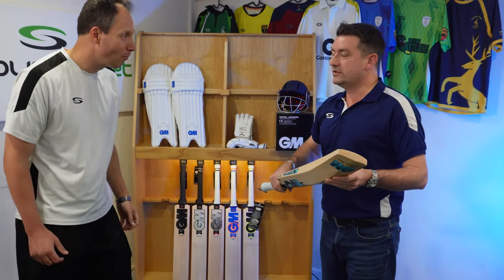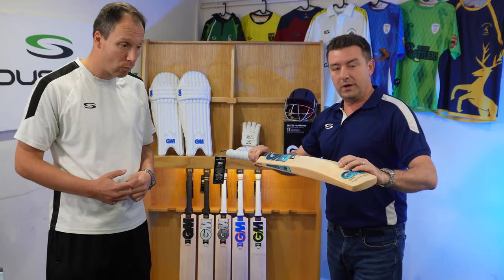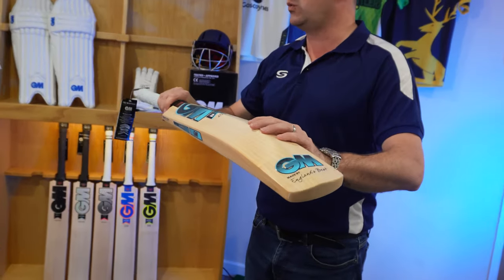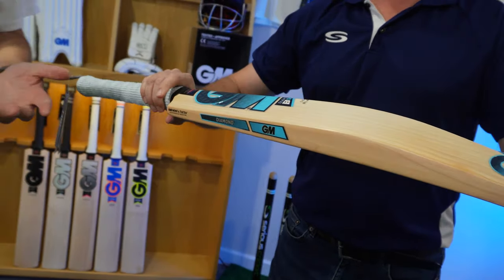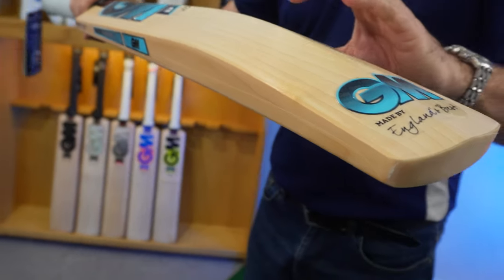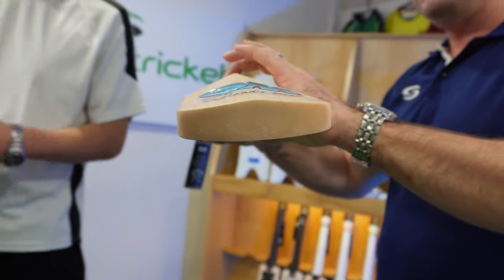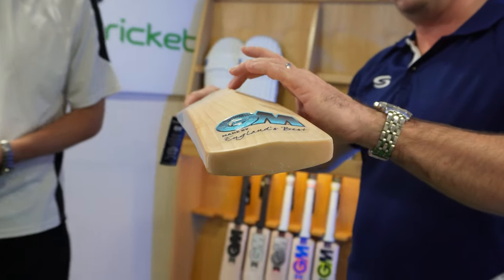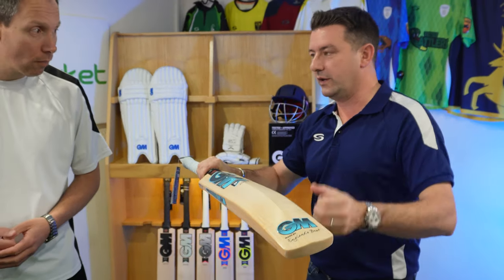So that's been designed in conjunction with Ben Stokes — full blade, very mid to high swell on the back there, lots of wood as you'd expect from someone like Ben. What we like is wood all the way through as well, so even in that stem there it's high, but all the way through we haven't got the concave shape cut out — we've got plenty of wood all the way through.